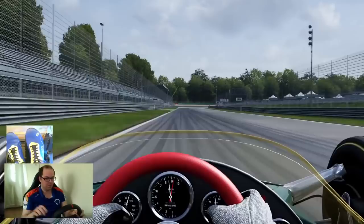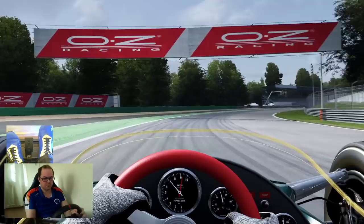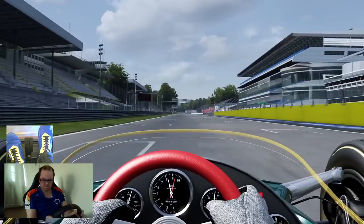Heel and toe is probably the reason you're here, so I'll cover that first. It's fun, and it looks cool. Now, like pretty much every other human being on the planet, I only have two feet, so how the hell am I expected to operate all three pedals in quick succession without turning into Michael Flatley? The simple answer is you just operate the brake and the gas with your right foot, and the clutch with your left. It's very simple — well, in theory it is anyway.